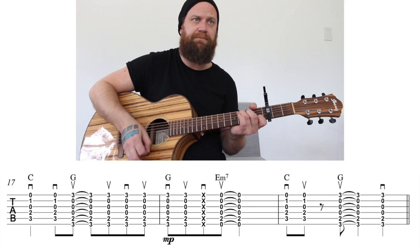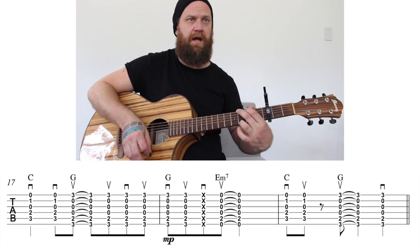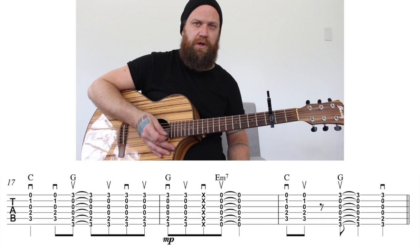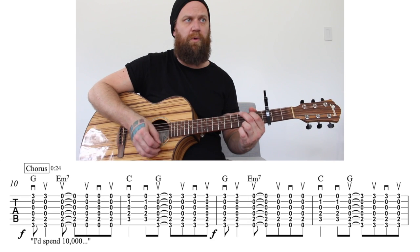Then it's going to go to a C — down, up — a little rest, and then up on a G, down. I'll go through the entire chorus nice and slow: two, three, four.